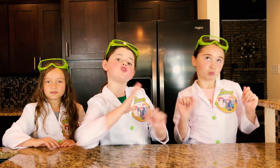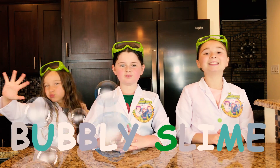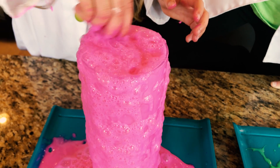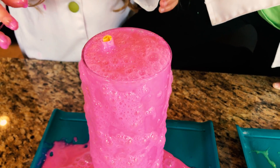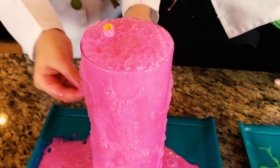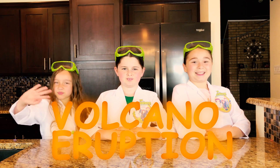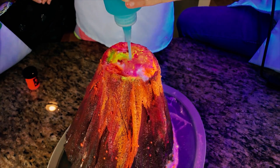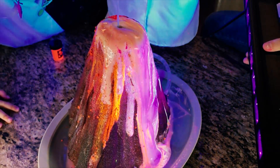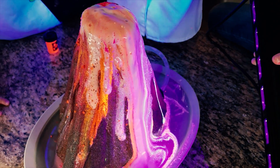In our previous video we showed you how to make a super cool bogey style eruption. Whoa guys, look at mine. This is so cool. We also showed you how to make a super fun volcano eruption. Look how pretty that is — it looks like all stars.